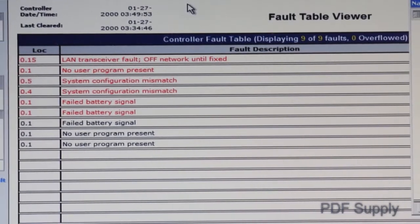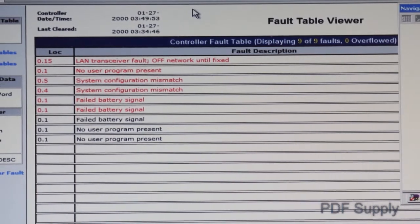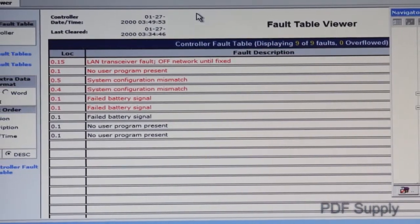There you will find time and date stamped faults that have caused your system to leave run mode. In many cases, it will identify rack and slot positions of the failed module. Once you have fixed the issues creating the fault, clear the fault tables so that any additional faults will be logged at the next power-up.